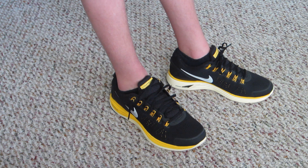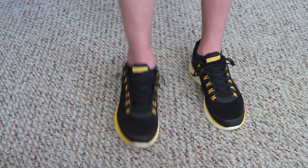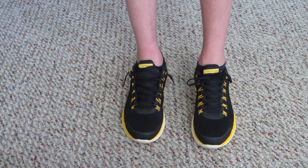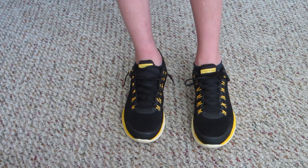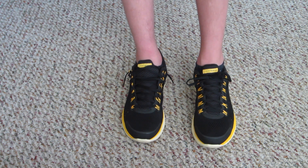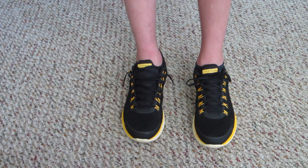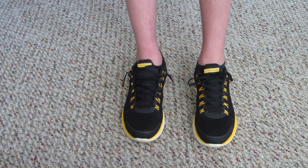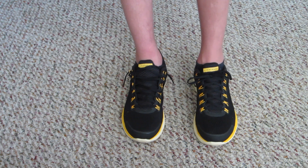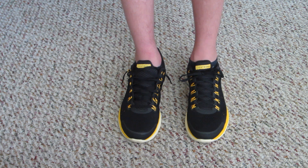It just feels really nice. The flywire and Lunarlon together make for a really nice shoe. I'm wearing my normal size nine and a half in running shoes and it feels very good. The toe box is a little narrower than you might expect, but everything else feels just fine. There's not going to be much wiggle room, so just make sure to get your appropriate size.